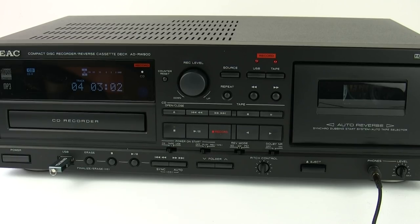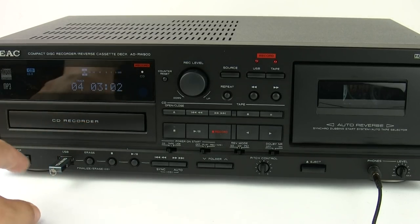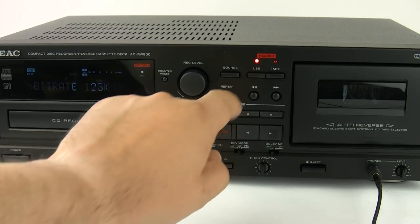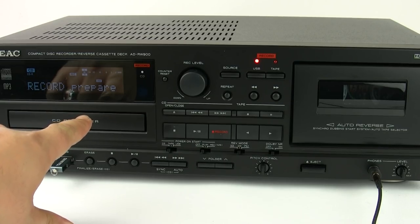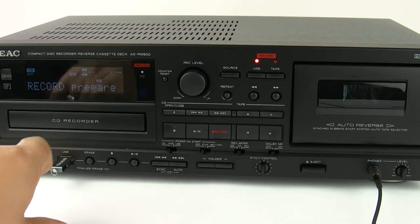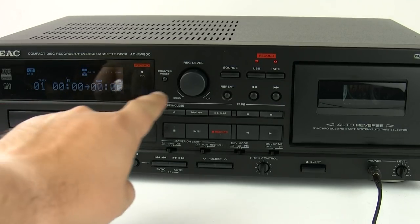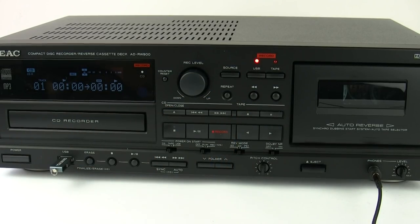Last but not least, the ADRW900 has the ability to back up your CDs to USB. You follow the same process as before: select USB record, it prepares, you then select the source — in this case CD — press the USB record button again, and it will transfer the information from the CD to the USB in real time.